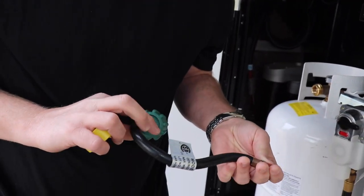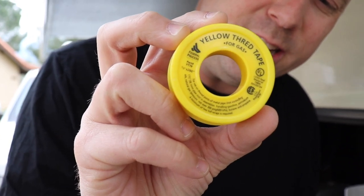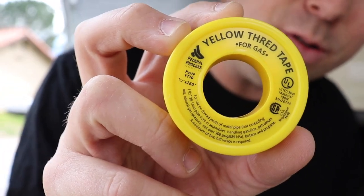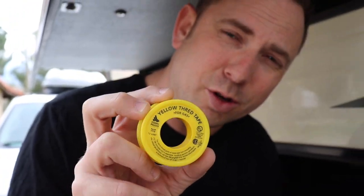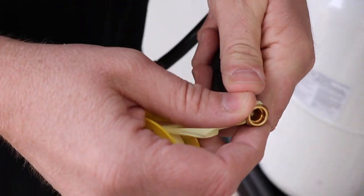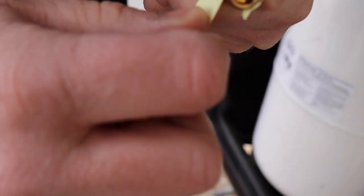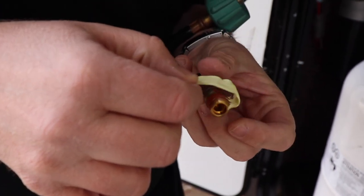If, however, you have a regular RV LP hose, then all you need to do is take that new hose and use either some pipe dope or glue on the threading — make sure it's gas tested or gas approved. In our case, I'm using yellow thread tape that is gas approved. I'm going to put the tape on the end of the hose and wrap it twice according to the instructions.